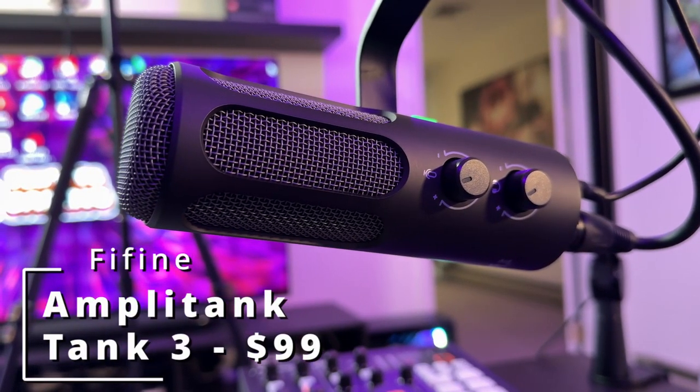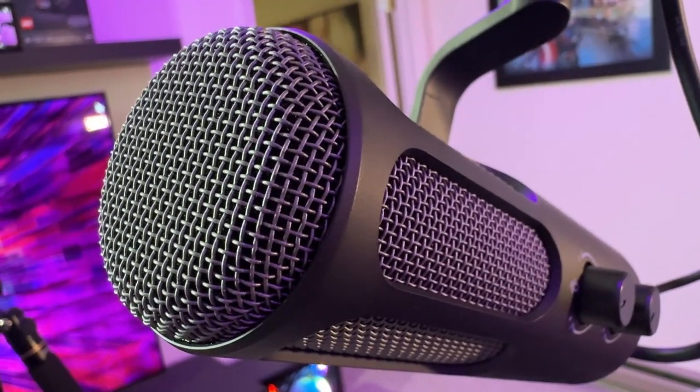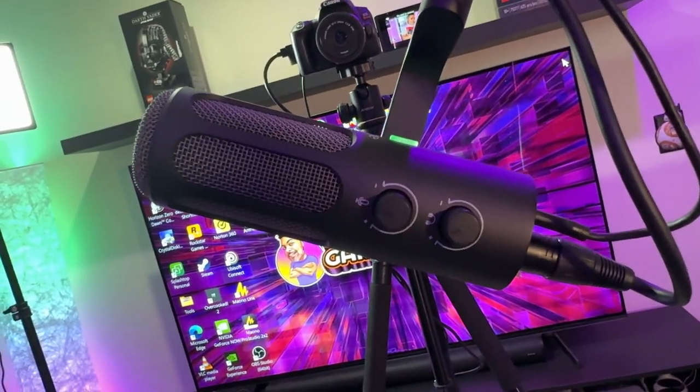FiFine is doing it again. We have a new FiFine microphone for all my techies and gamers out there who've been following FiFine and following me on this channel with all the FiFine and microphone reviews. Today is a day where I start spitting — you're about to be introduced to something new. We're talking about the FiFine Amplitank Tank 3 XLR and USB-C dynamic microphone for your gaming, streaming, podcasting, and YouTube content creation.